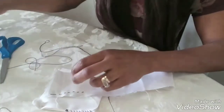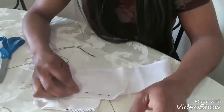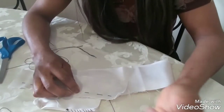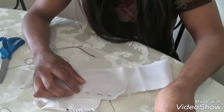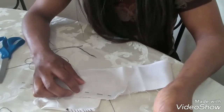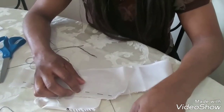Thank you so much for watching. If you have any questions you can leave them in the comment box below. If you already know how to do hand stitching, you can let me know your opinion. Thank you and I'll see you on my next video, bye bye!